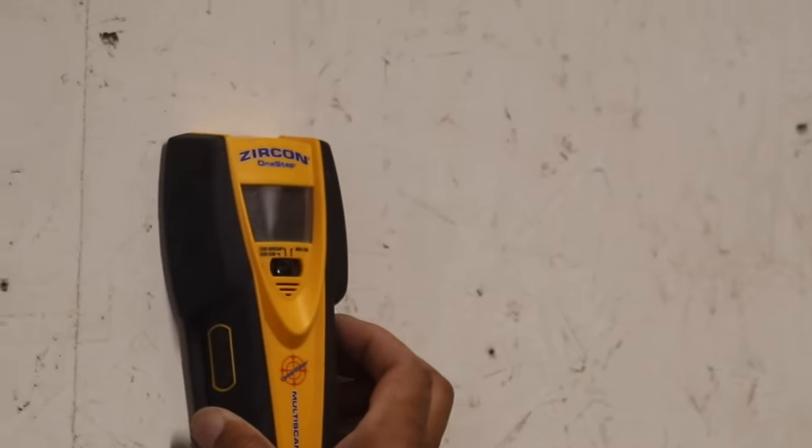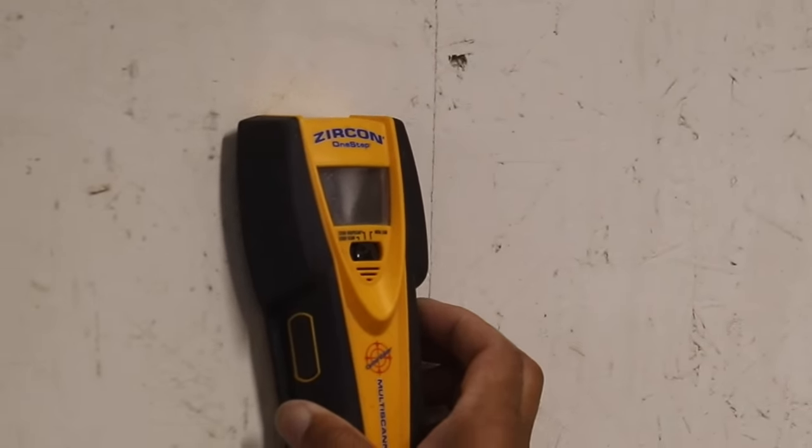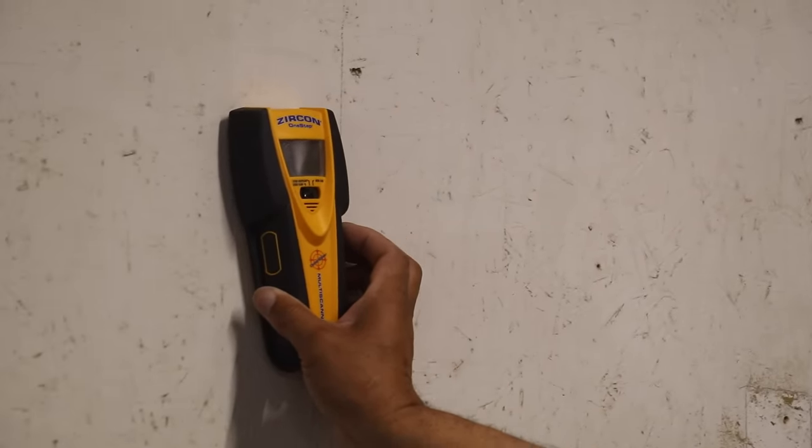I'm attaching my unit to a wood wall, but if you have drywall, you're going to want to use a stud finder. They'll locate the studs so that when you screw the mounting plate in, you're attaching to something solid.